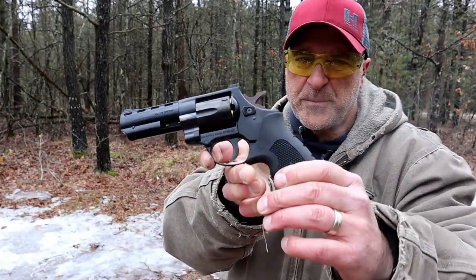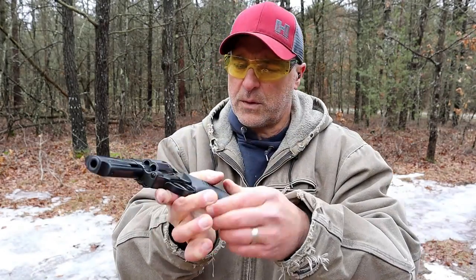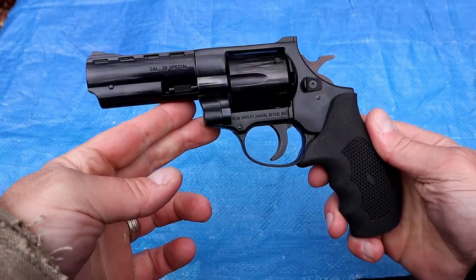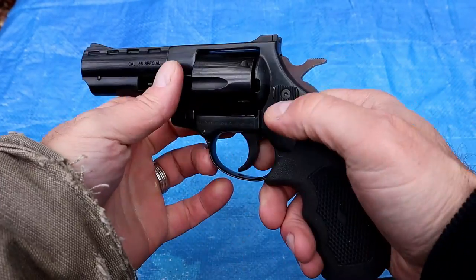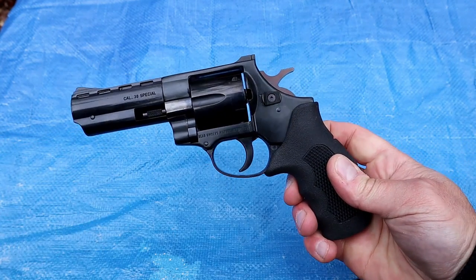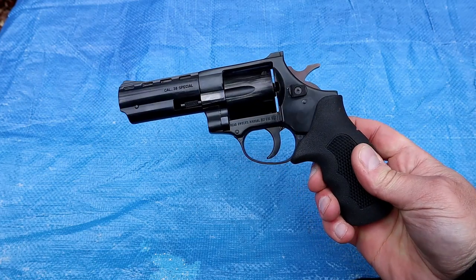There it is. Let's head over to the table. This belongs to Trees to Blow In — we're going to talk about this EAA Windicator with a four inch barrel. Here's a closer look: it's a six shot 38 Special with a four inch barrel. This belongs to my buddy Trees to Blow, and he's with me right now. I believe you paid $373 for this, right? In that neighborhood? You happy with it so far?